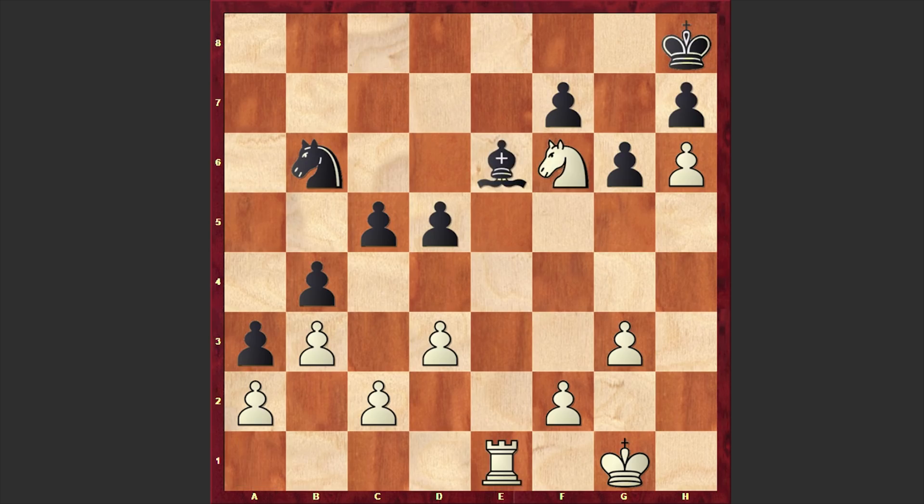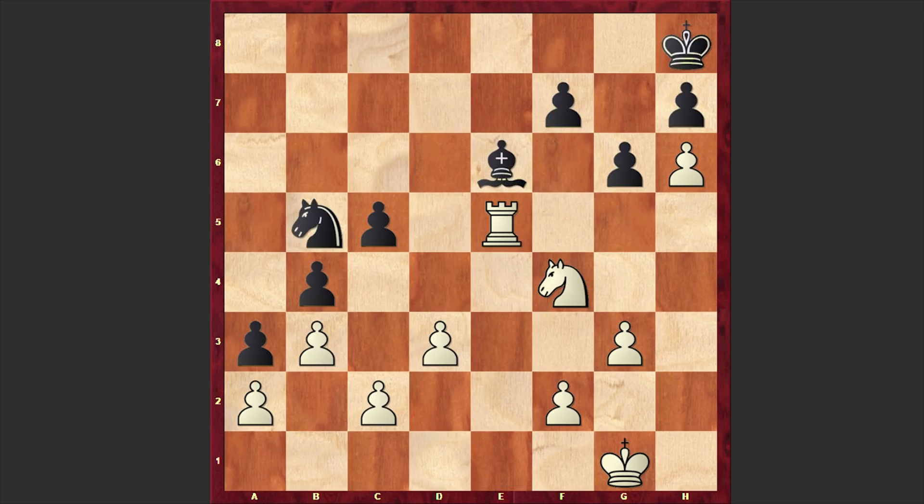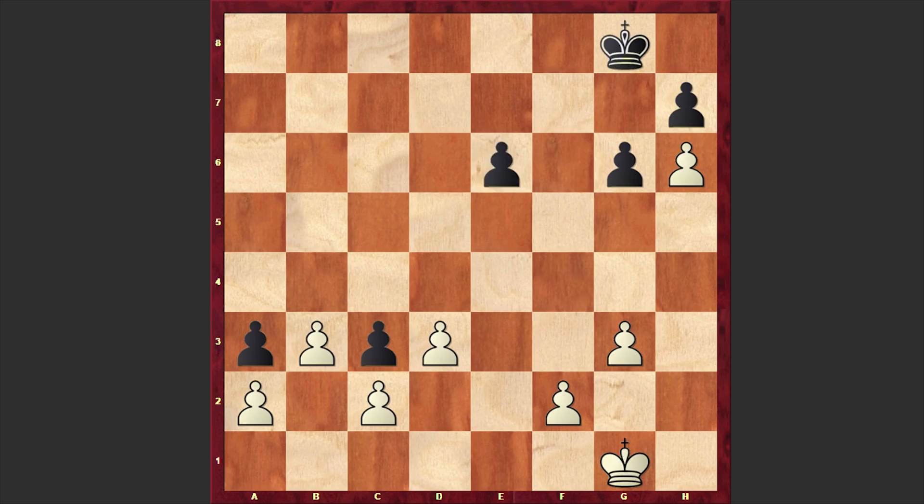Now let's see how white is going to realize his advantage. Knight takes d5 — another beautiful tactical shot — again white is using the vulnerability of the 8th rank. Knight d6, knight f4, knight b5, and rook e5 — although white could also capture on e6. Knight c3, rook takes c5, king g8, rook takes c3. White is simplifying the position because that pawn endgame is an easy win. King f3, and finally we have a resignation. With two extra pawns and this mighty passed pawn on b5, this is going to be an easy win — that's why black resigned.